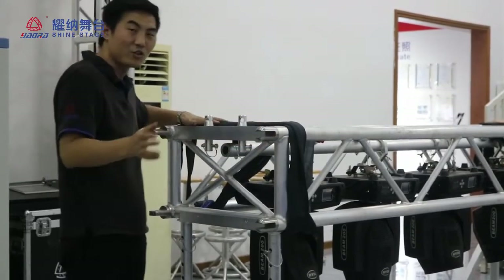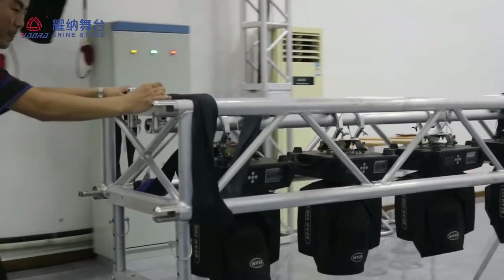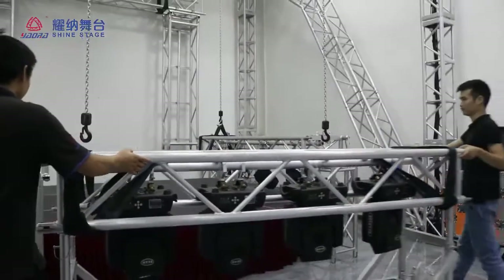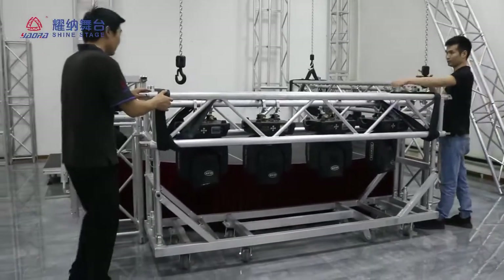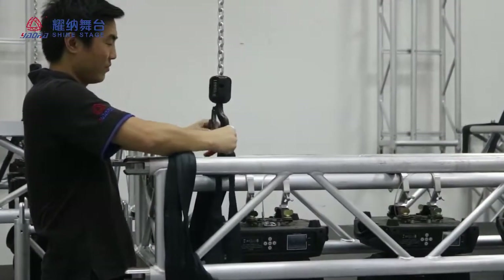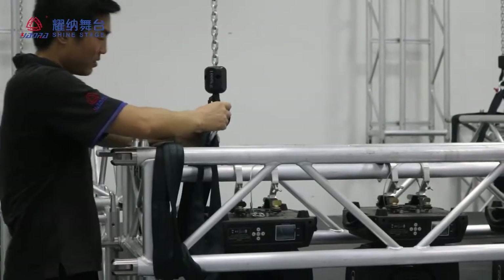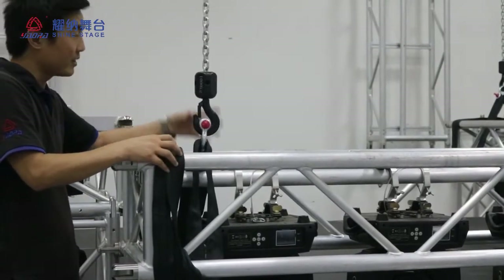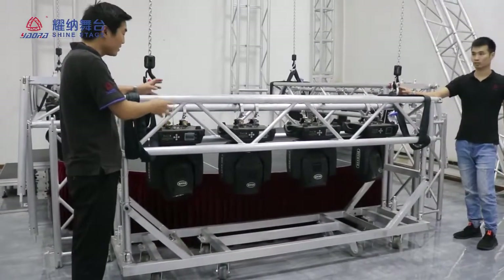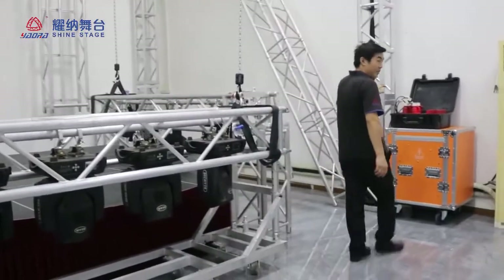Now I will show you how to install the GRG truss. This is the shaker and this is the belt. This is the horse. The net is already set up earlier, and you can install the net in your wheelhouse. Now we can control the electrical control box.